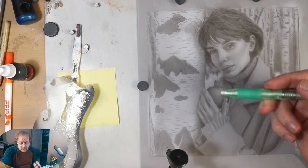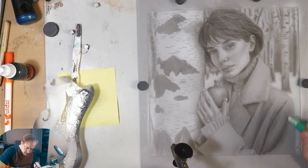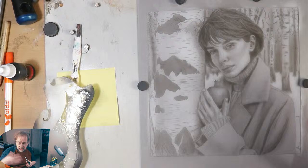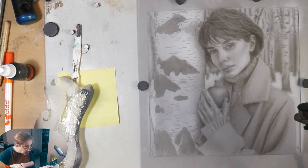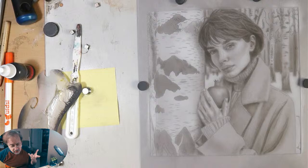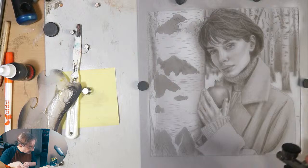Now it's thoroughly dry so I'm going to use this kneaded eraser and just lightly get rid of the pencil lines — think of the pencil lines as training wheels you no longer need. Here we have a darker value and I don't want to get rid of that pencil line yet because I still need that training wheel as I'm coming in with tonal value. Doing the one-second rule: you paint for one second and look for one second — it's a ratio that will keep your head in the game.